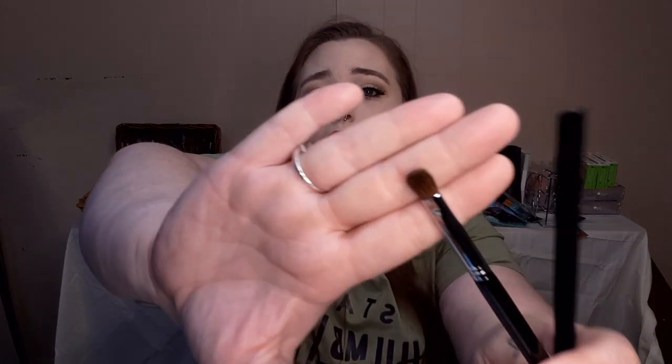Up next, we have another Kala brush — this is a medium shading brush. Get the bag out of the bag and the brush out of the bag. This one is going to be nice. They're actually not too light — they're pretty sturdy. This is a nice little shading brush. I like this for packing that color in and really pressing it into the outer corner. It's also nice for blending in the crease.